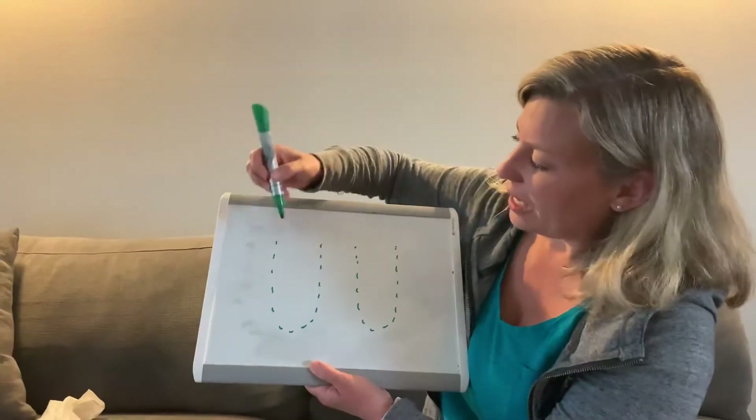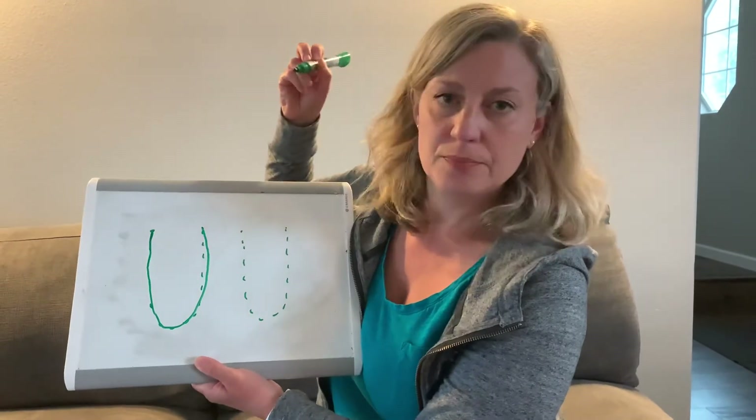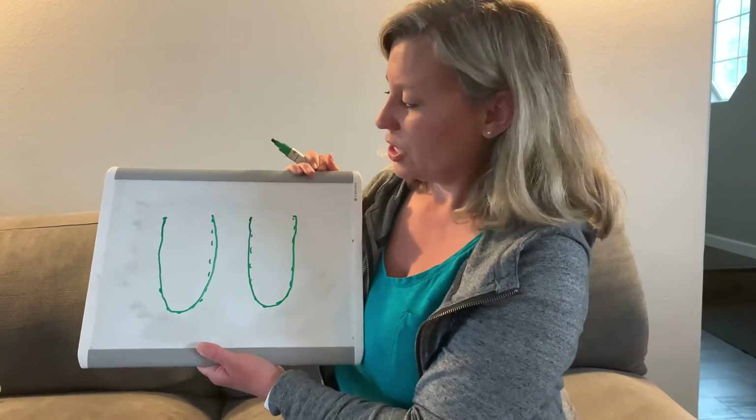Good job! All right, let's get our papers out and our pen. I like to say: start at the top of the hill, go all the way down the valley, and back up to the top. Start at the top, go all the way down and back up — just like that.